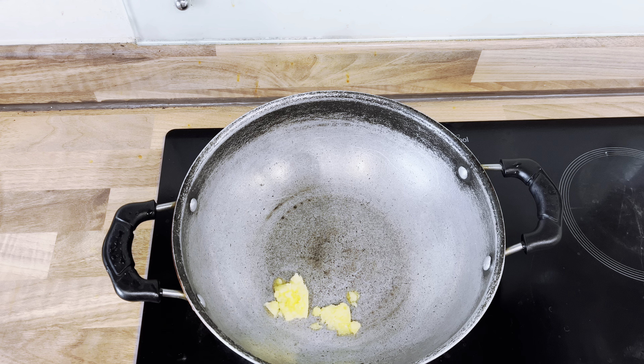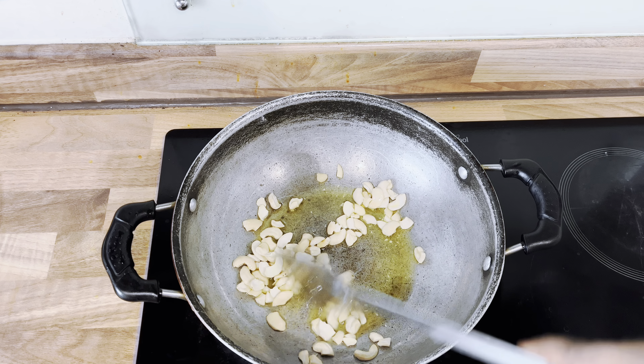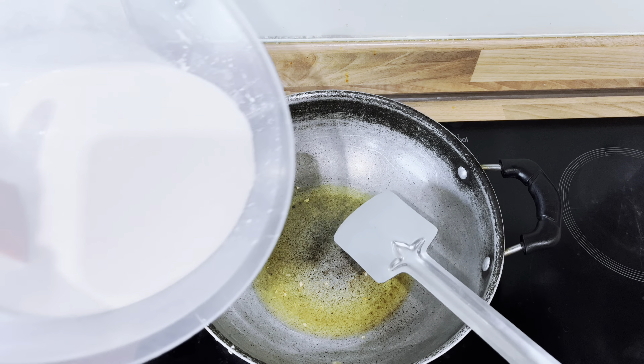Add around 2 tablespoons of ghee and some cashews and fry till it turns golden. And now it's time to add the milk in.